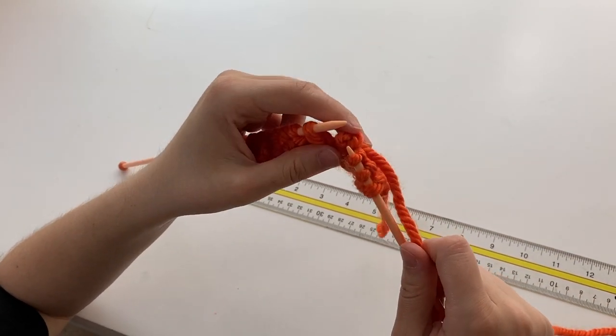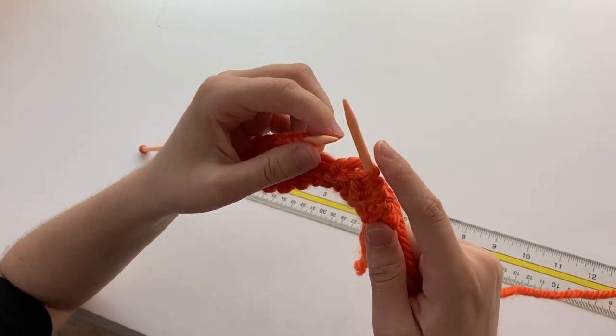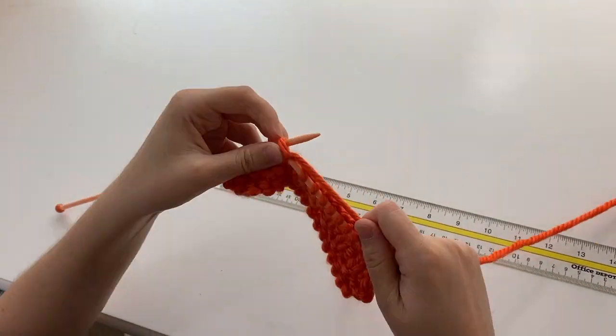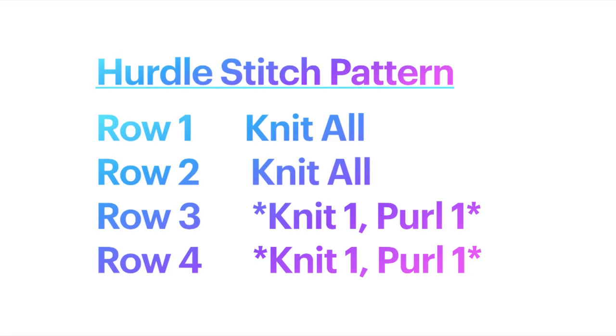If one of your stitches does happen to fall out, don't panic. Just carefully try to put your needle back in through the loop and keep going. Now that we're familiarizing ourselves with the pattern, I wanted to include it written out. Row one is all knit stitches, as well as row two. Row three is knit one, purl one — the asterisks mean you repeat what's inside them until you get to the end of the row — so a knit stitch then a purl stitch for all 16 stitches. Row four is the same, then you go back to row one and repeat. This is a slight variation from the official pattern, but it still adds a similar texture.